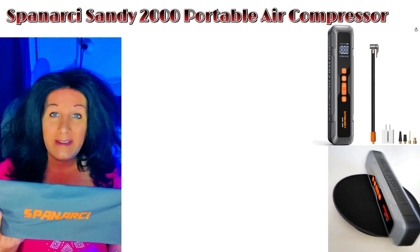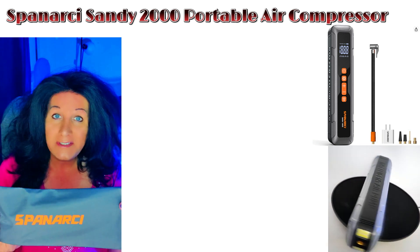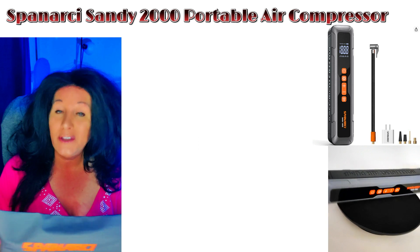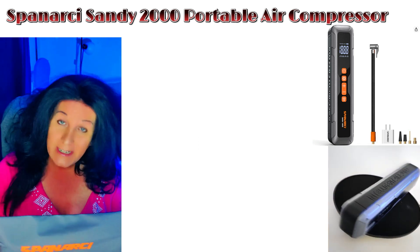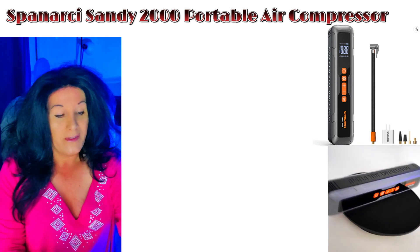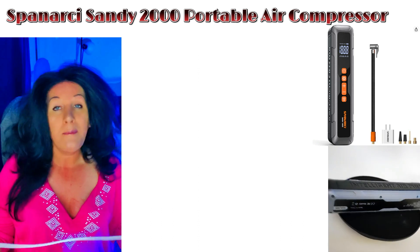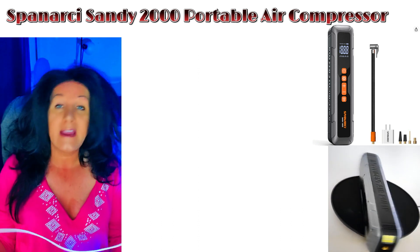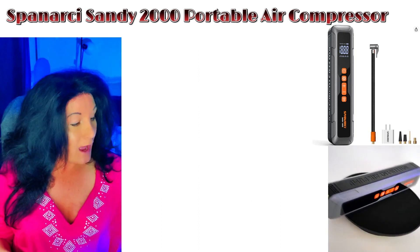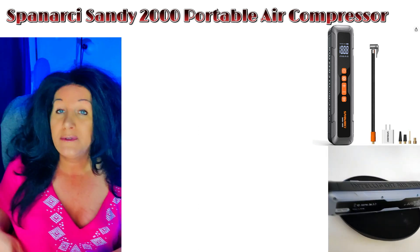It also comes with a really nice carry case with a little tie on top, so you can put it in your trunk or under your seat. It comes with a charging plug with a nice long cord — about two and a half to three feet.